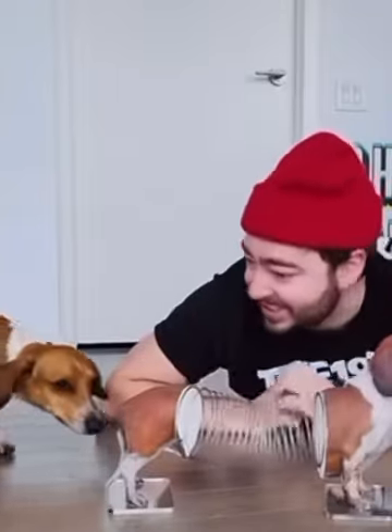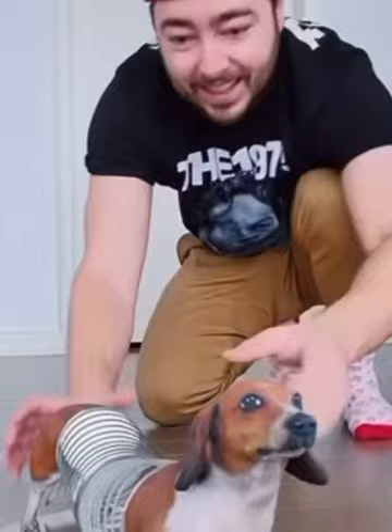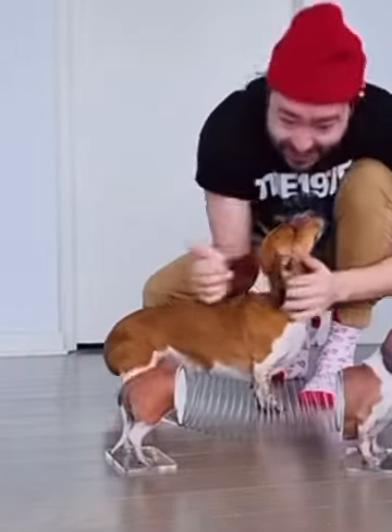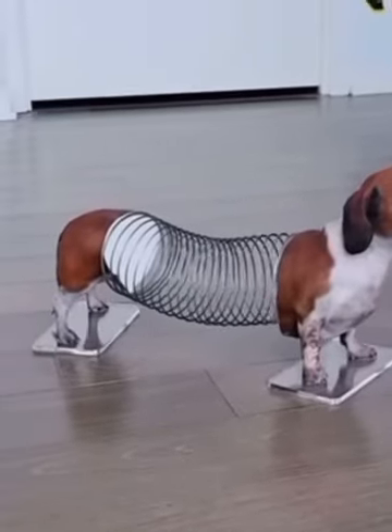Let's see what he thinks. I'll be honest, he was not a fan of this. He just kept staring at it from afar, not sure what to think of it. But it came out so great. Big shout out to my friends at Objects Unlimited for helping me bring this to life. Be sure to like and follow for more fun DIYs. Thank you guys so much for watching, and I'll catch you in the next one.